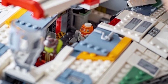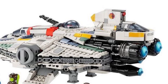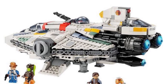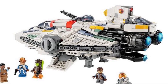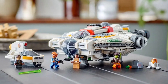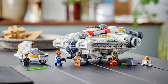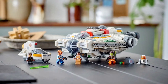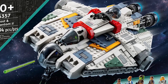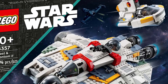The only con I can even think of is that the Phantom 2 looks a little bit goofy on the back of the Ghost. However, that is a very fixable problem because you can just display them right next to each other. The profile of the Ghost is just gorgeous. I don't have anything bad to say about this set. This is going to be a boring video for those of you who want negativity, but my goodness, this is just so good.